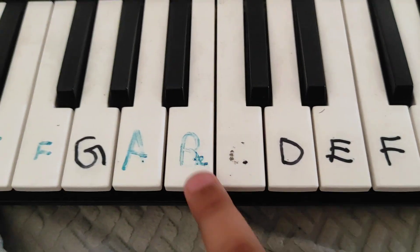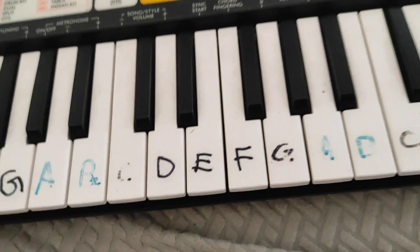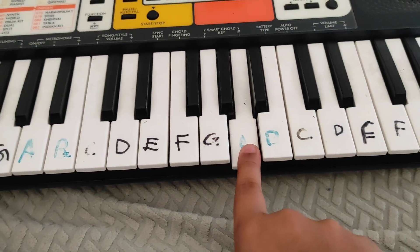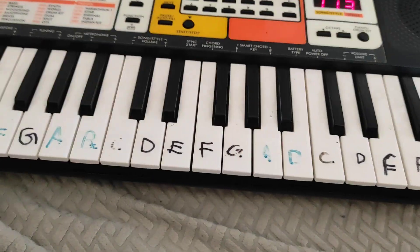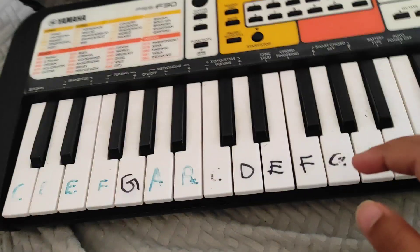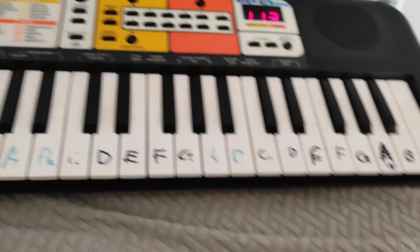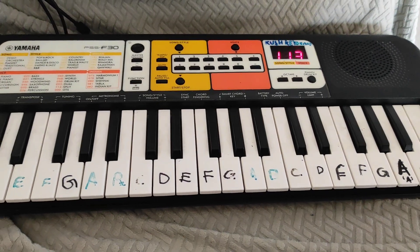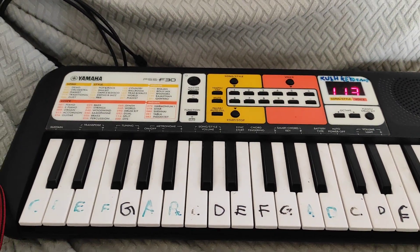Then the song will come on. For the A you also have to do a long press like that. I hope you guys liked it — please try this at home!